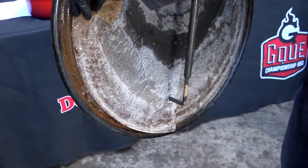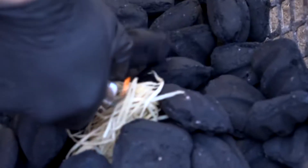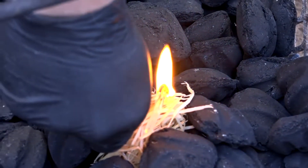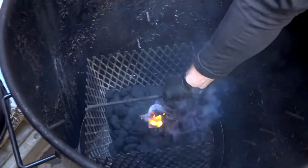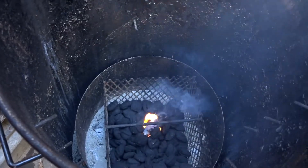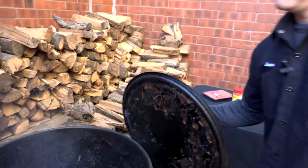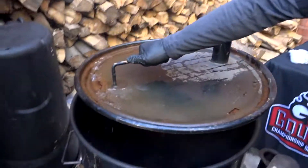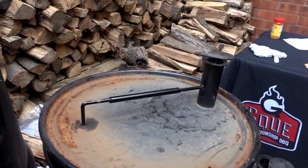The first thing every pit master out here in Colorado needs to learn is how to knock the ice off their pit. I'm gonna keep both vents open and allow the heat to come up. Once we get a good fire going, I'm gonna put the lid on it and clamp down the vents.